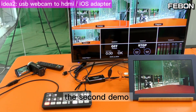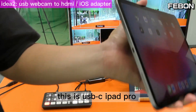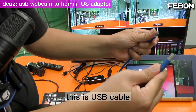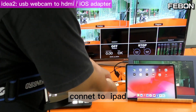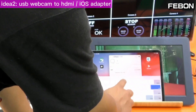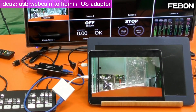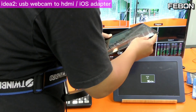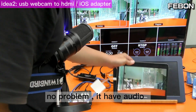For the second demo, I use an iPad as a TV monitor. This is a USB-C iPad Pro. I add a USB-C hub — the USB output connects to the iPad. Then turn on the app UVC Player. You can see the video displayed on the iPad. Turn on audio — no problem, you have audio.